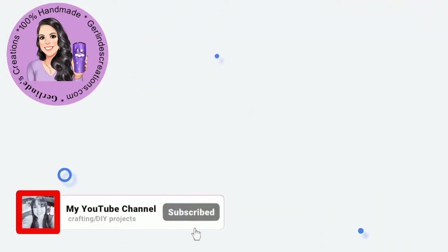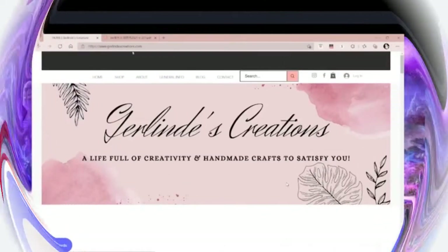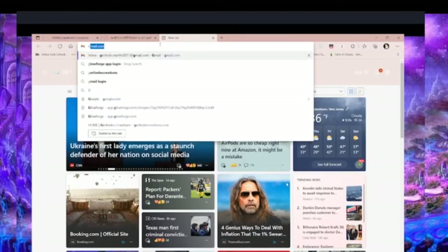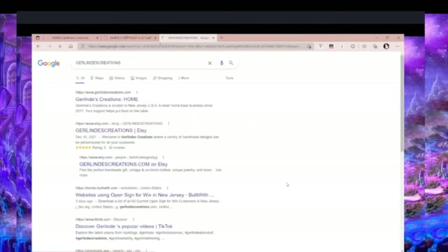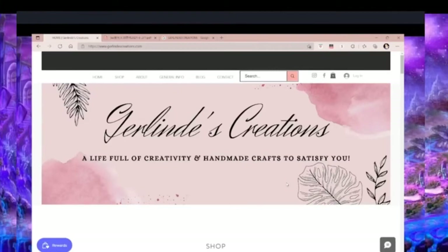If you guys enjoy watching me work through my orders and other projects, feel free to hit that subscribe button. Okay guys, so here's my page — it's going to be really easy. Just go into your search engine and type in girlinscreations.com and I should pop right up. And voila — as you can see I pop up right away. You have my own website and then you have my Etsy shop and you'll be able to find me very easily. Let's just go to the site, and you are going to be greeted by this page. It's very simple — everything is on one page.